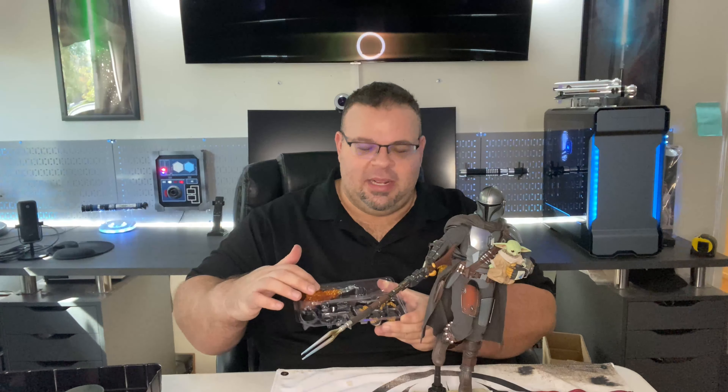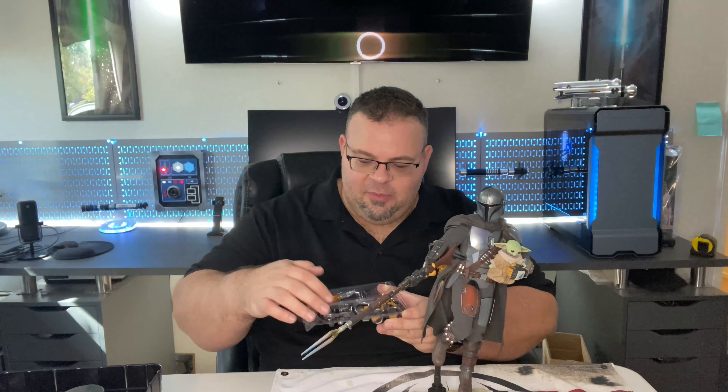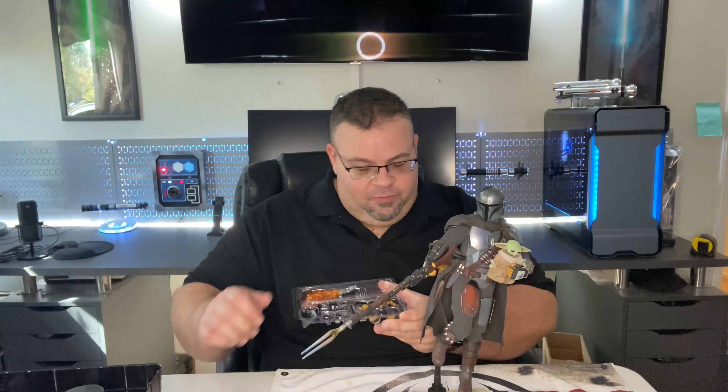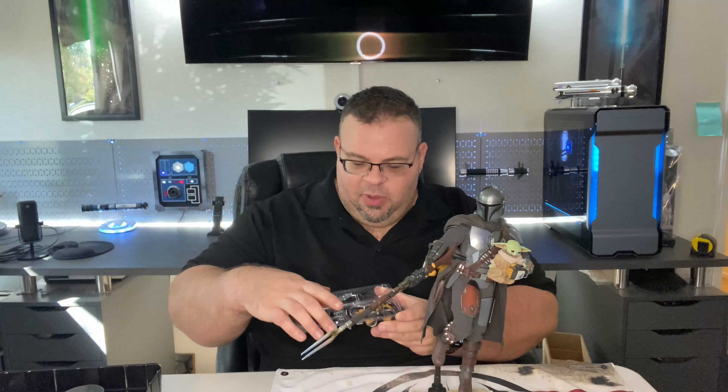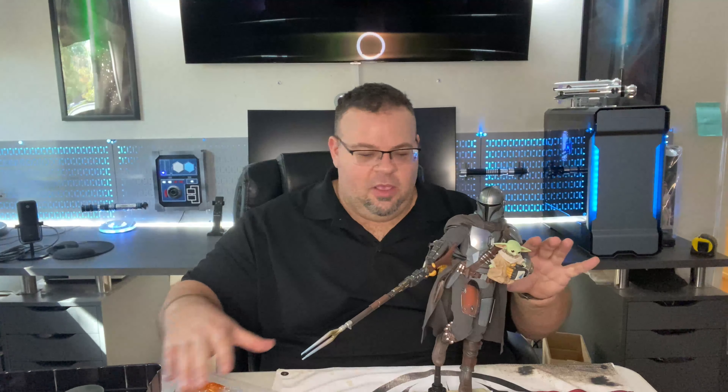Here's what I'm left with from the accessories: the flame effect, shoulder pauldron, hand, blaster, and harpoon — which I actually wanted to incorporate but maybe when I pit him against Ahsoka or something. The tracking fob would probably be great if you just wanted to stand him in a static pose rather than the dynamic one I was going for.